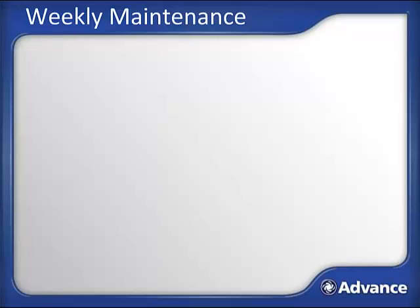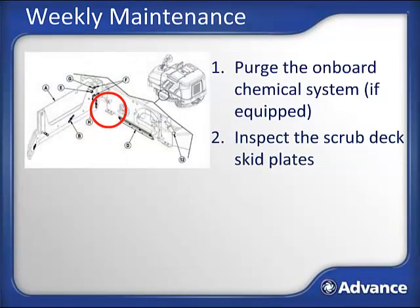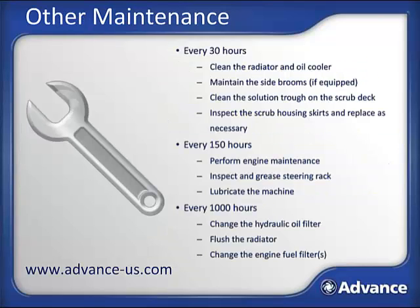Besides the daily maintenance, there is also maintenance required periodically. Please reference the operator's manual for specifics. Weekly, one should purge the onboard chemical system if equipped, inspect the main scrub deck skid plates and replace if worn below 1/8 inch, and inspect and clean the solution filter located at the back of the machine near the solution pump. There may be up to three pumps located in this spot depending on accessories. A shutoff valve is provided so you can check the solution filter without first emptying the solution tank. Performing all maintenance steps regularly will maximize your Condor XL's performance and life. Make a copy of the maintenance schedule to keep with the machine, and ensure it is captured in any preventive maintenance system your company uses.